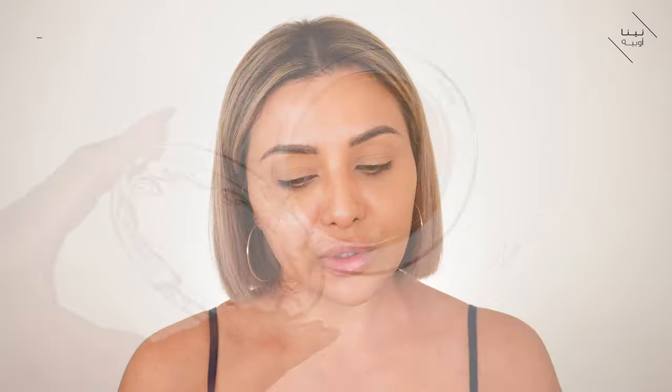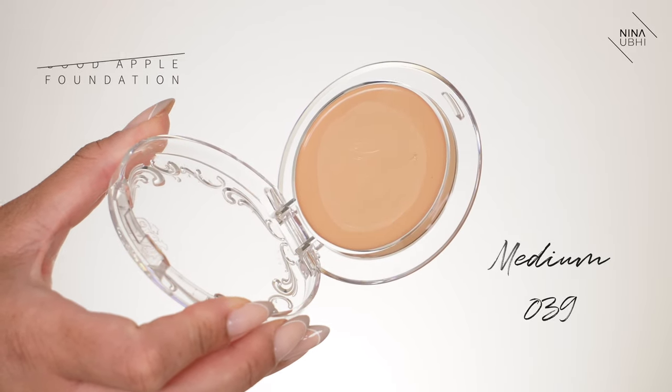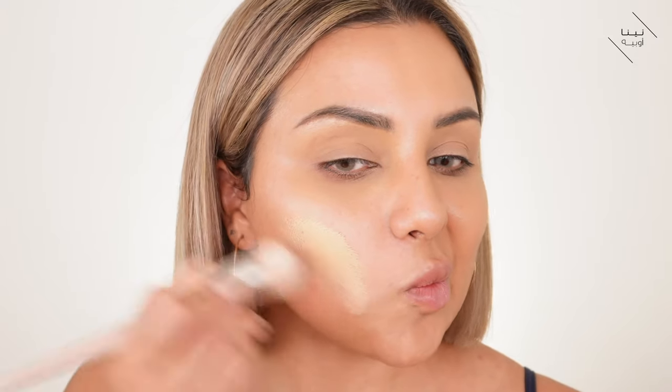Now I want to go in with my full coverage foundation. I'm using the Kat Von D Good Apple foundation — the skin perfecting foundation balm, full coverage, shade Medium 039. I'm going to use a different brush — the Fenty 110 foundation brush. This is very full coverage. I'm literally just going to use a small amount — this isn't even a lot to be fair, it's a very small amount. Wow.